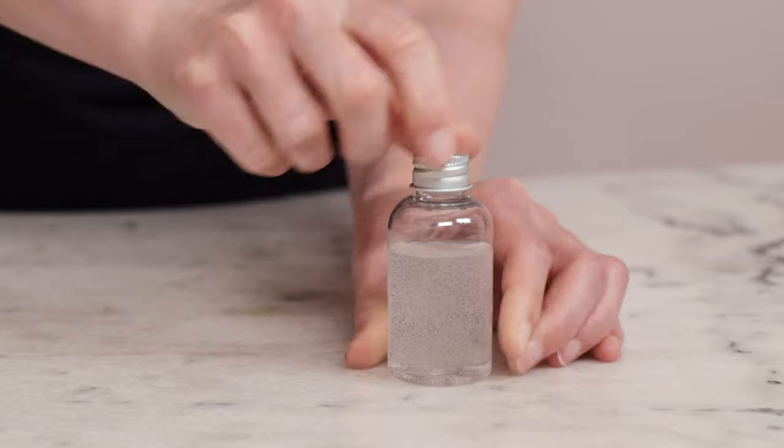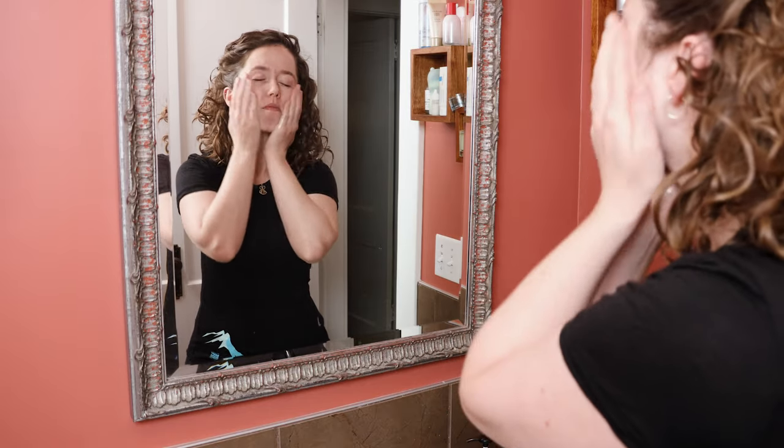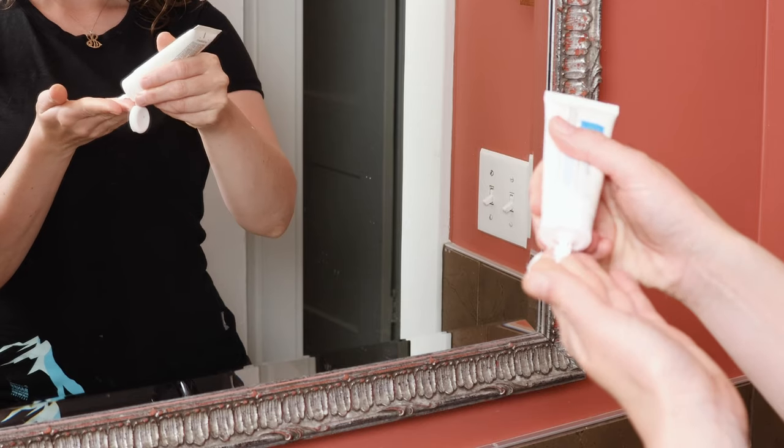Use these serums after cleansing, but before any richer moisturizers or oil serums. A few drops is more than enough — spread the serum over your clean face before following up with your favourite cream. I also like using the mist throughout the day whenever I'm looking for a refreshing boost. And now for serum number 4 — we are really amping up the brightening, skin-soothing and hydrating goodness with this luxurious formulation, which you can find in this video here. Thank you so much for watching, please subscribe, and I will see you next time. Bye!